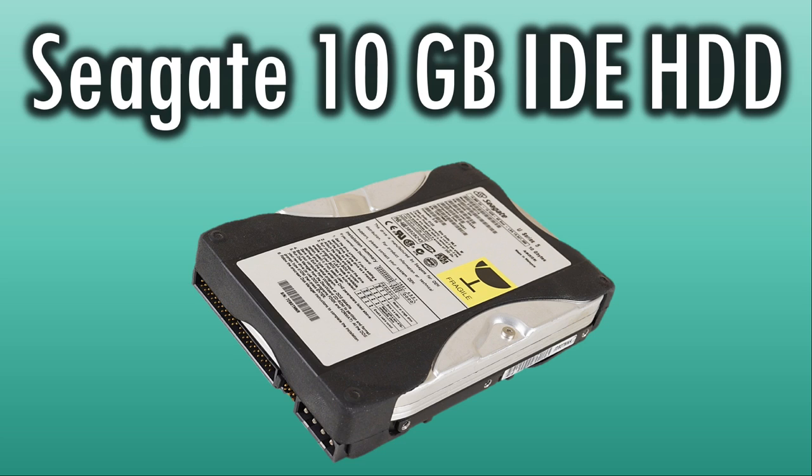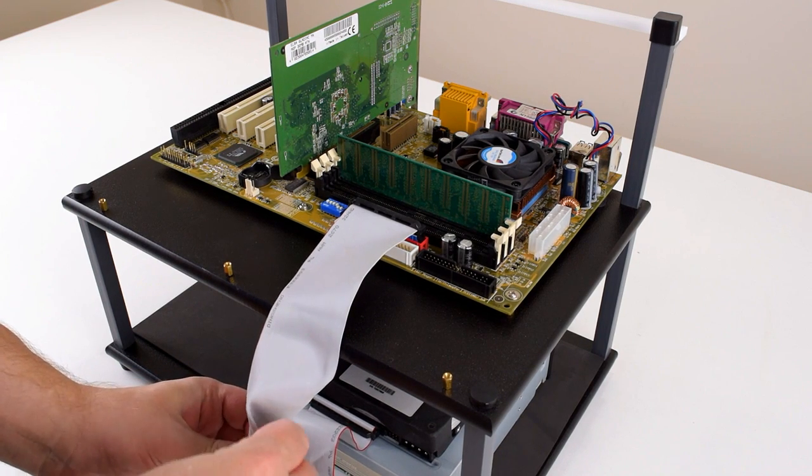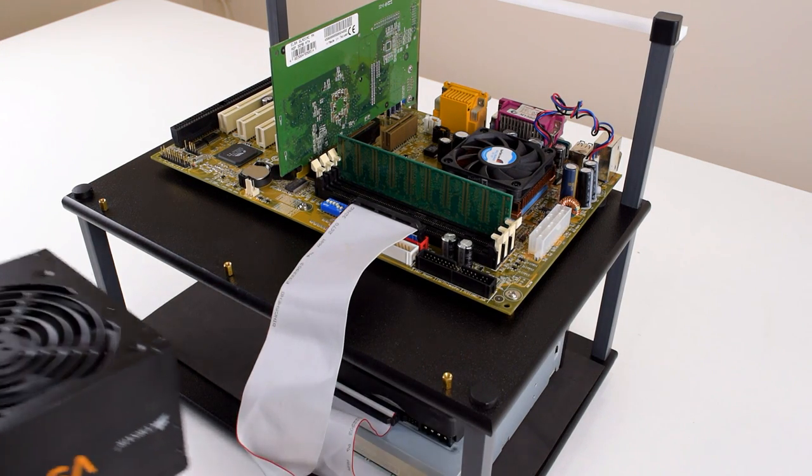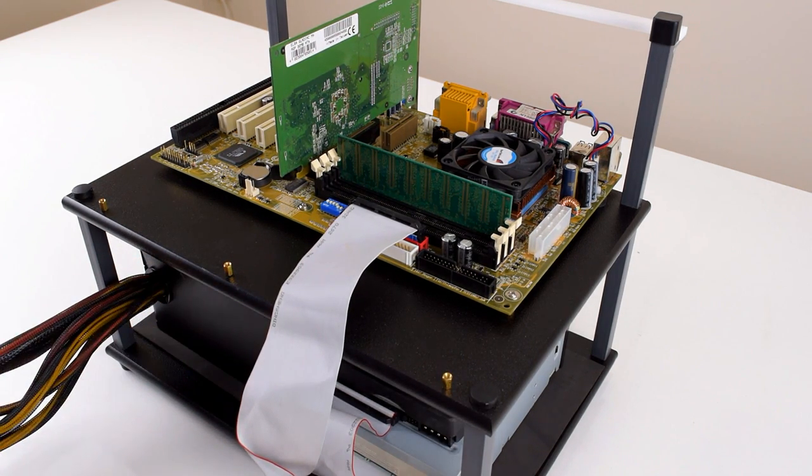10 GB is enough to install Windows and a few games. The Aldi PC had two optical drives — a DVD-ROM and a CD burner. For our project we're just going to go with a standard DVD-ROM drive.